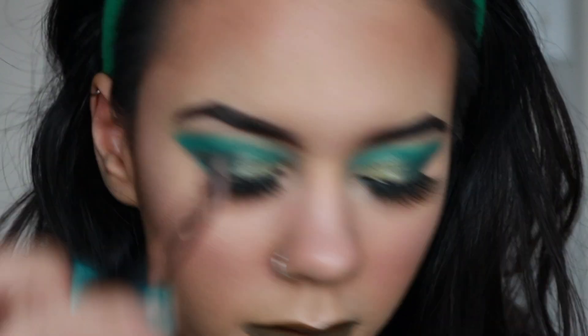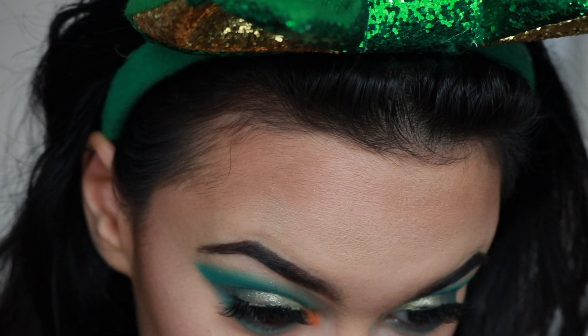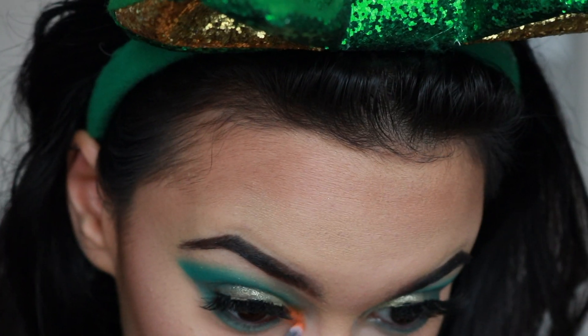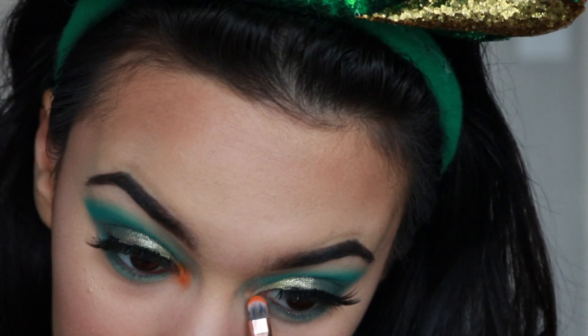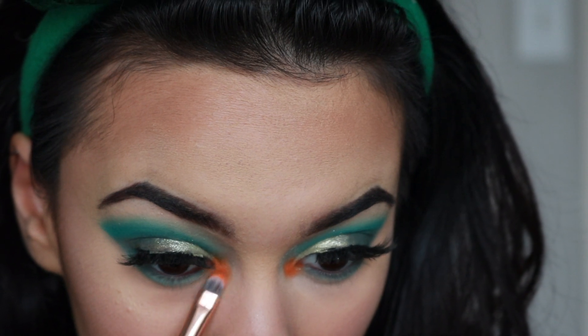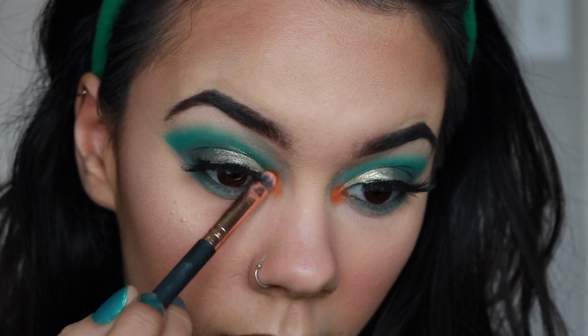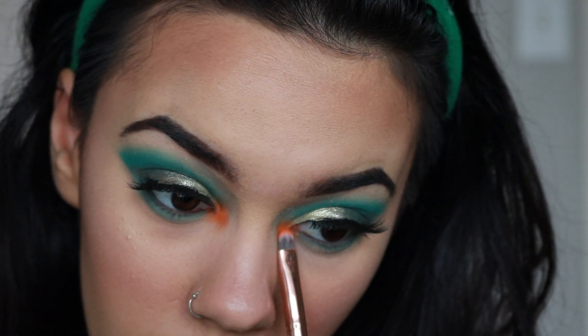Now we're taking the Laura Lee Los Angeles Party Animal Palette and just using the orange shade. You don't have to use it at all because afterwards I go over it with a green shimmer — this is just what I wanted to do. You could just use the shimmer on the inner corner instead; it's completely a preference.